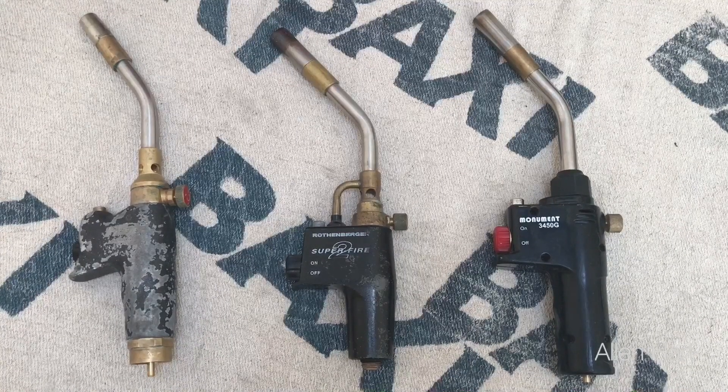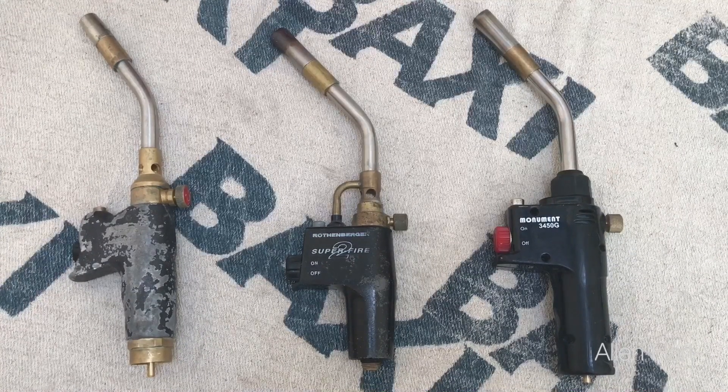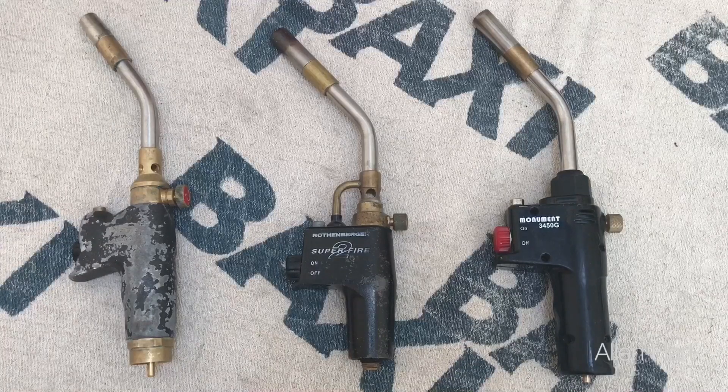My name is Alan Hart and today I'm going to give you my opinion on blow lamps. On the left here we have the NIRAD blow lamp, then we have the Rothenberger in the middle, and the Monument one to the right hand side.